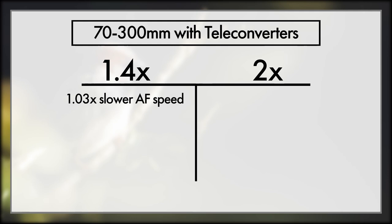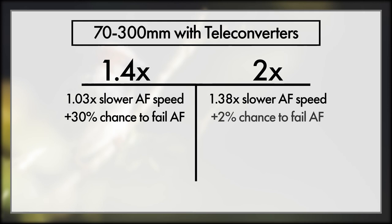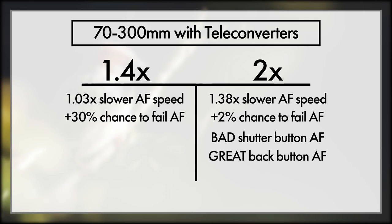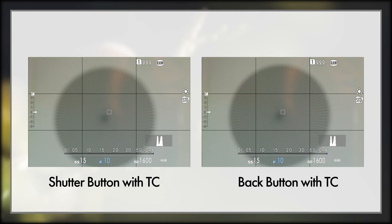With the 1.4x teleconverter on the 70-300, focus speed was reduced by only about 3% — basically nothing. Though failure rate increased by about 30%, which starts to become pretty much the standard with the 1.4x teleconverter. The 2x teleconverter made this lens about 38% slower, but no change in hit rate. With the 2x teleconverter, the camera would fail focus nearly every single time when using AF-S or AF-C, but would nail focus every single time when using back button focusing. As this was the first lens I tested, this really threw me off — I was wondering why all my focusing was missing when using the shutter button, missing 90 to 95% of the time, but when I switched to back button focus it hit it every single time.